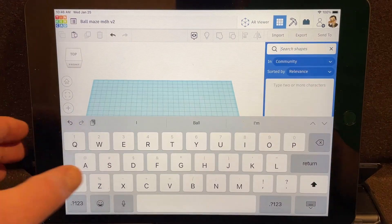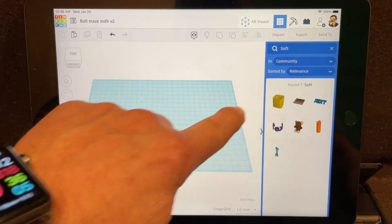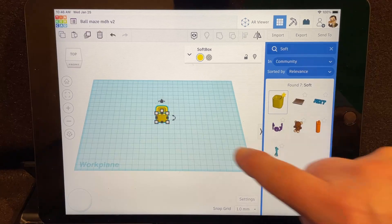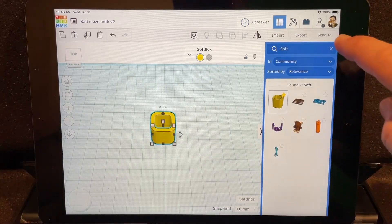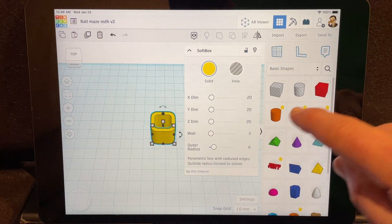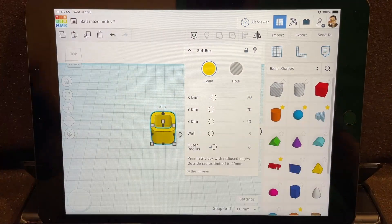The first thing we're going to do is type a fancy shape called 'soft box' in the search box. It will show up and we need to pull it out — it's super handy so I highly recommend clicking the little star to make it a favorite. Click on the ground, zoom in, hide the menu, then drop down the measurements. We're going to put in the number 70: pull down for the seven, pull down for the zero.